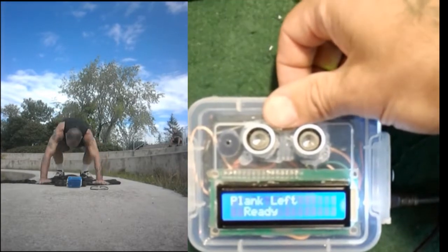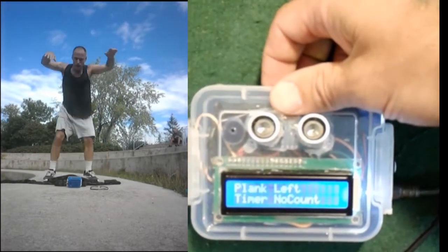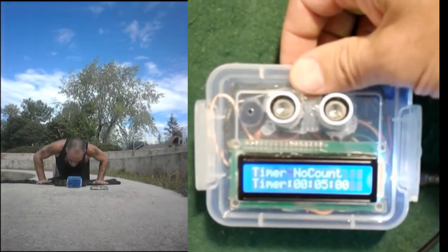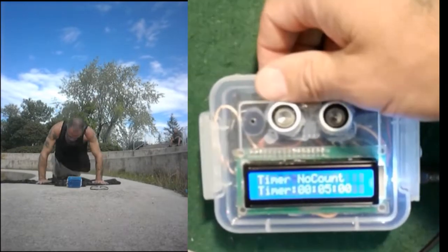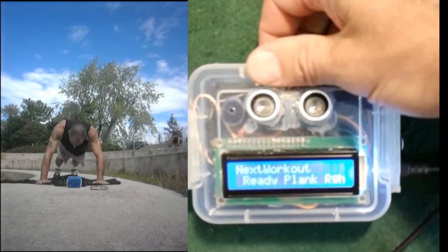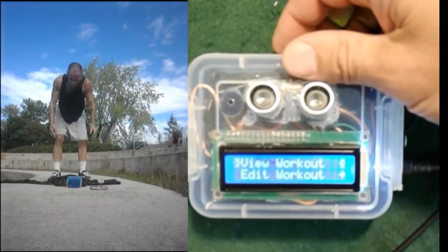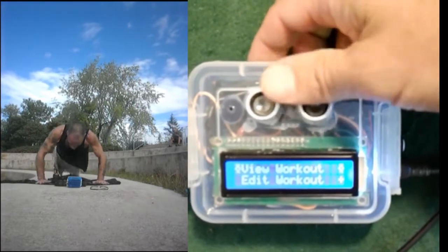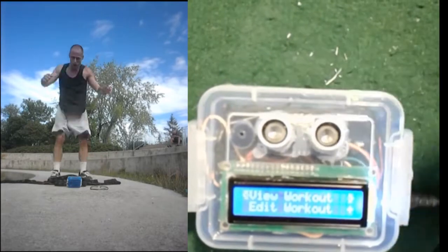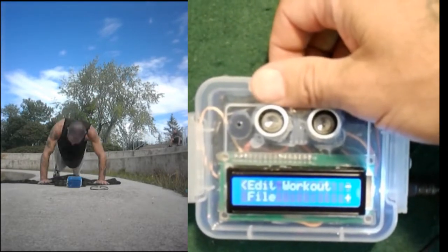If I load the planks workout — planks is ready. Plank left is a timer, no count, five minutes. So I do the plank on one arm leaning to the side for five minutes. After that, the next workout is plank right, and so forth. It goes: ready, plank right — plank right — then ready, plank front — plank front — then ready, plank left again — and it just cycles around like that for as long as I can tolerate it.